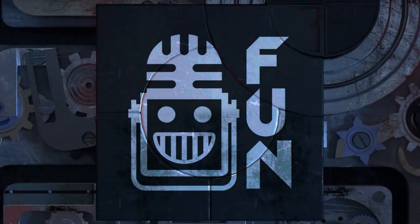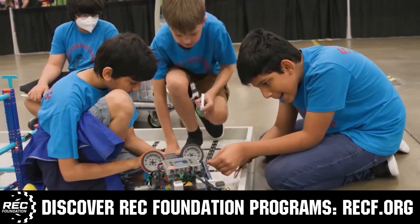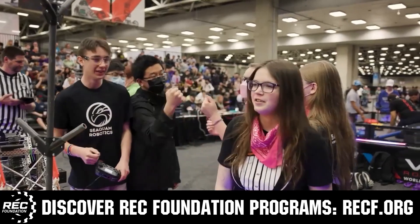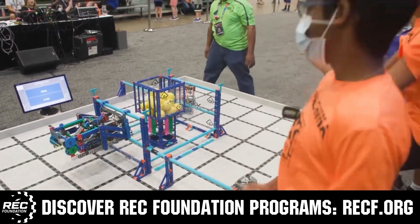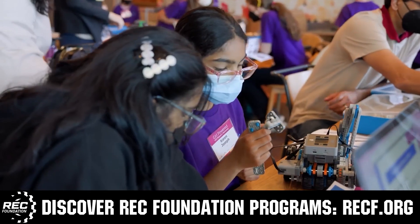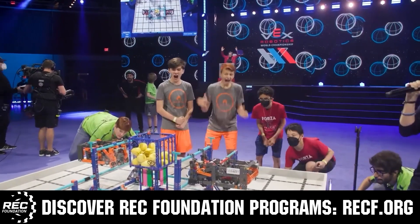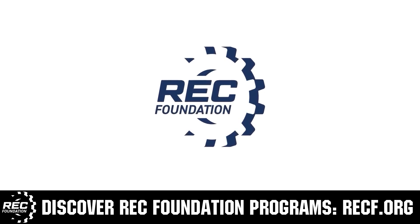This video on VEX is brought to you by viewers like you and in partnership with the following. The Robotics Education and Competition Foundation provides fantastic programs for students from elementary school all the way through college. These include VEX, aerial drone competition, online challenges, JROTC, Girl Powered, scholarships, certifications, and so much more. To discover these exciting opportunities, visit RECF.org and get connected.